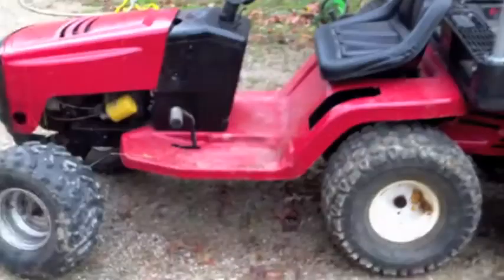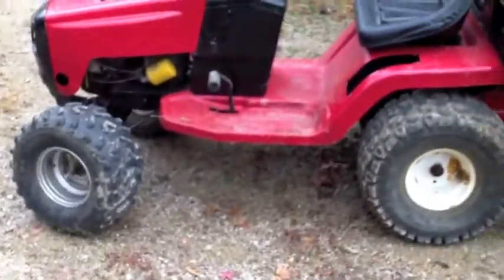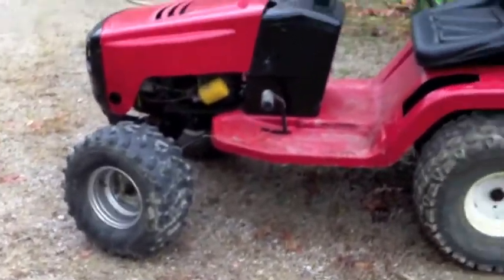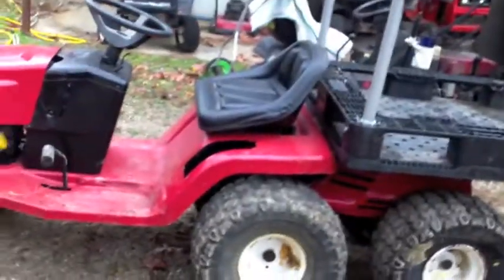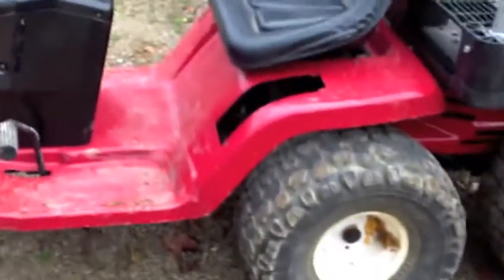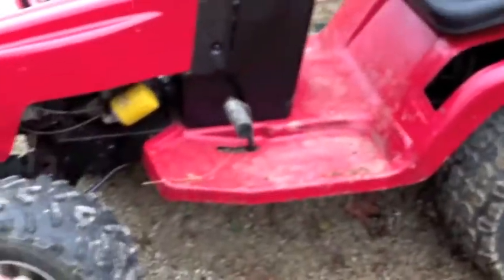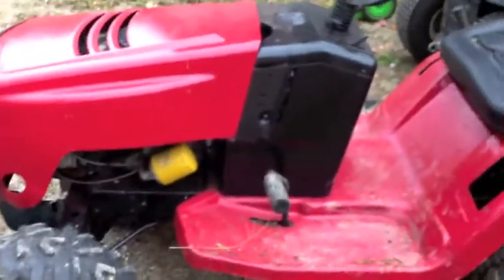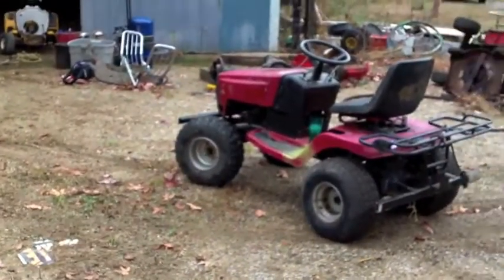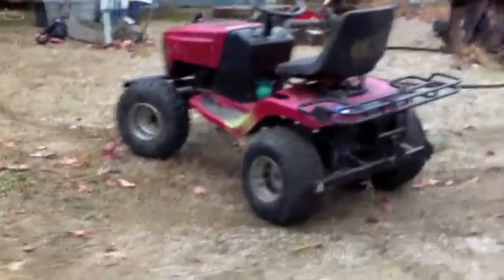I broke a belt — the Murray Gator broke the drive belt, which is nothing terrible. I figured after I put the mud tires on it, I was going to pop a belt or a transaxle, so I'm pleasantly surprised to only have broken a belt. I'm going to put a nice Kevlar belt on it because that's the belt I used before and didn't have any problems after that.